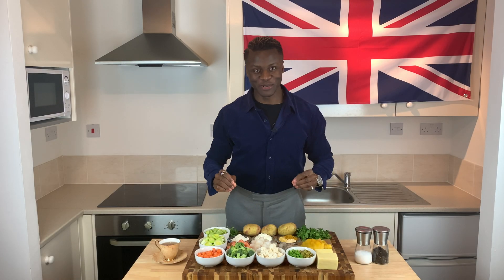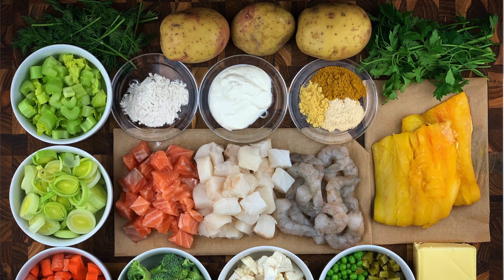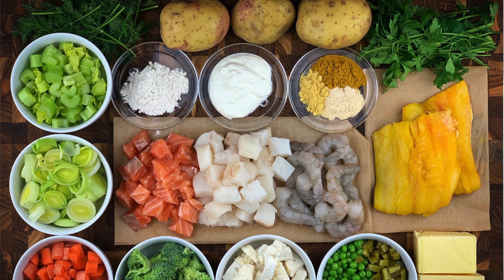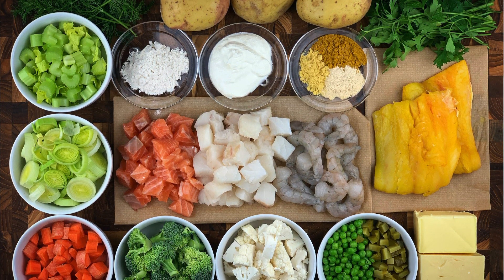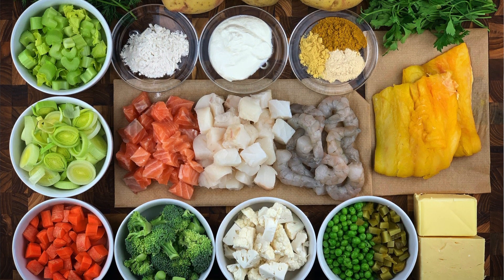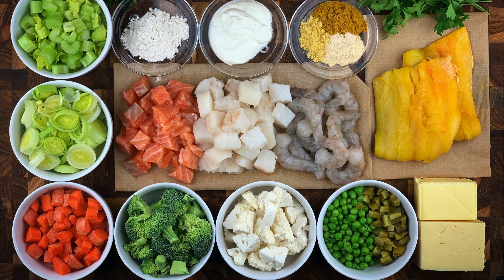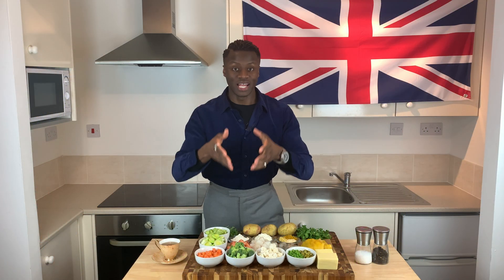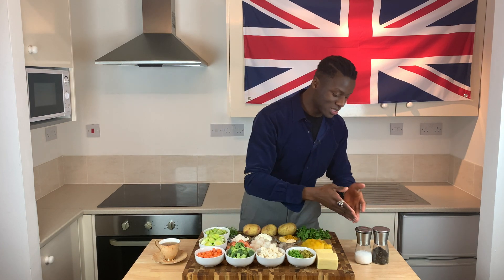For today's Brilliantly British Fisherman's Pie, you will need some dill, potatoes, parsley, smoked haddock, butter, cheddar cheese, some pickled gherkins, some peas (fresh or frozen), some fresh cauliflower, some fresh broccoli, carrots, leek, celery, some plain white flour, some crème fraîche, some mustard powder, garlic powder and curry powder. You will also need the stars of this dish — some prawns, some diced cod and some diced salmon. And finally, to avoid bland food, you will need some salt and some pepper.